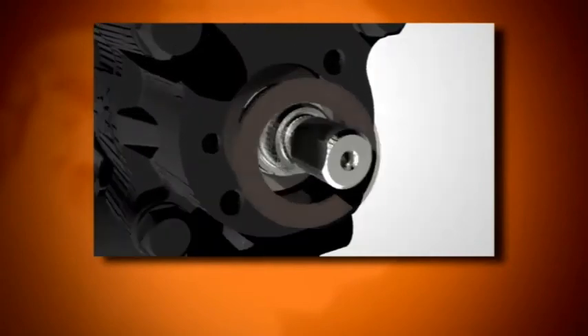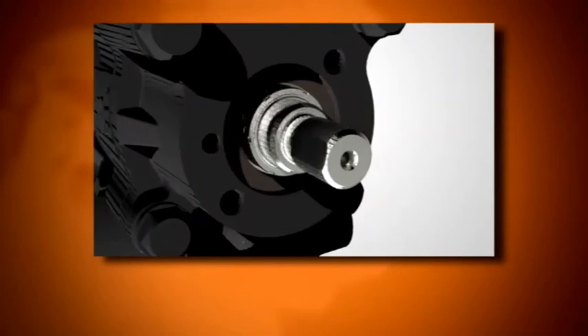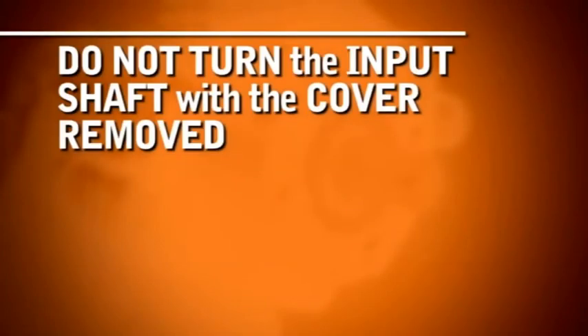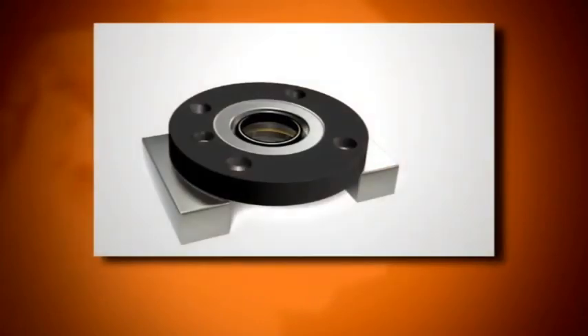The thrust washer may stick to the cover. If this occurs, reinstall the thrust washer in the steering gear. Do not turn the input shaft with the cover removed. Turning the input shaft or mixing components will cause damage to the bearing cap and input shaft assembly.